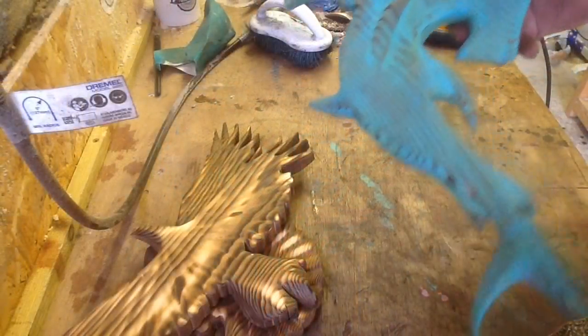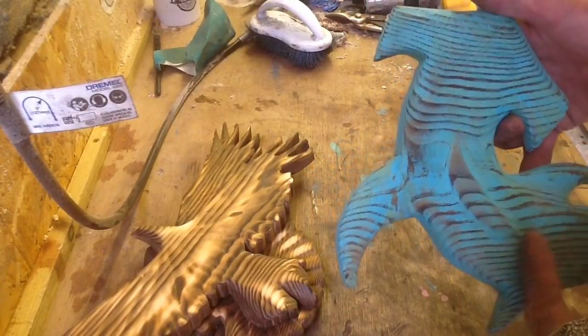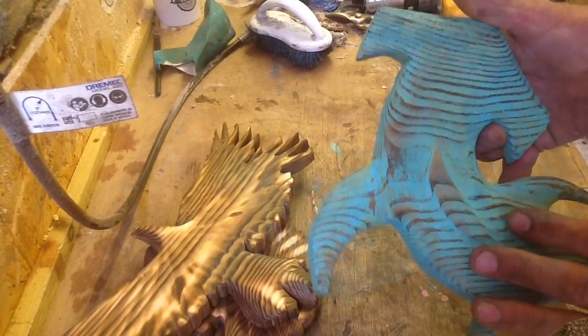Now what I'll do is let that dry and then I'll do a nice shellac finish on it. Alright, the next two steps left are: shellac it and do the keyhole slot in the back.